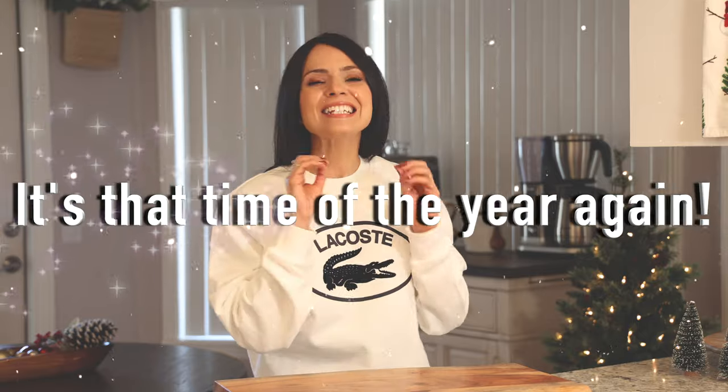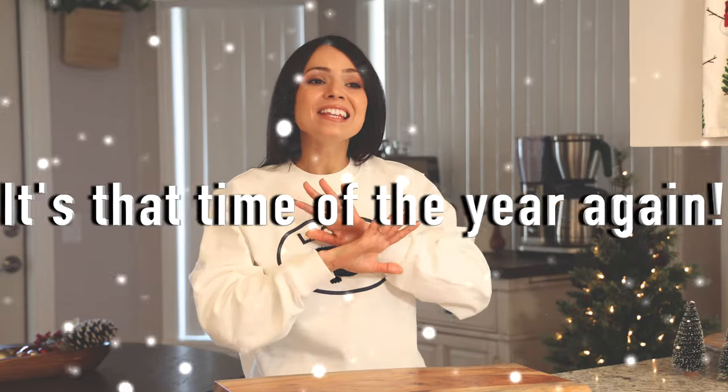Hello everyone, I hope you guys are doing well and having a great holiday season so far. That's right, it is that time of the year again. I love making holiday drinks at home just to put everyone in the Christmas spirit.